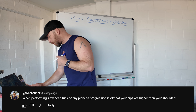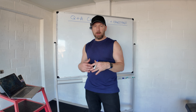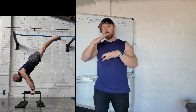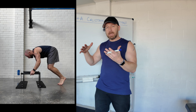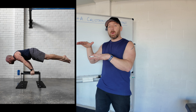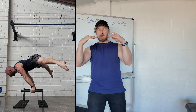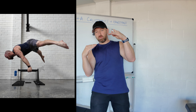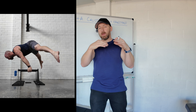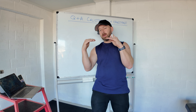When performing advanced tuck or any planche progression, is it okay if your hips are higher than your shoulders? I personally prefer hips slightly higher, because when doing sets of ten-second holds, your hips will drop a little as you fatigue. If hips and shoulders start perfectly aligned, as you get tired the hips drop below the shoulder and you lose protraction. Set up with hips very slightly higher than shoulders, and the height will slowly decrease during the hold. Just be careful it's not so high it looks like a press handstand.